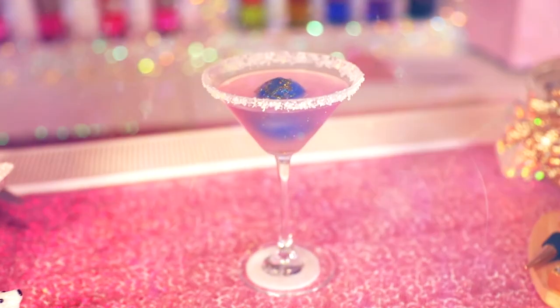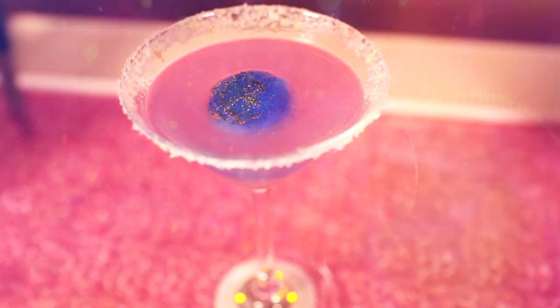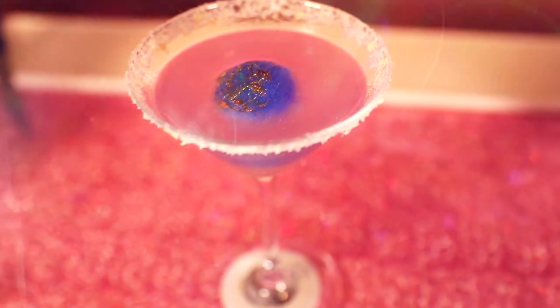Also, we have on the bottom of the glass a lovely little colour-changing light, which will illuminate the glass — so on New Year's Eve when you drink it, you can have it with that beautiful swirl effect.